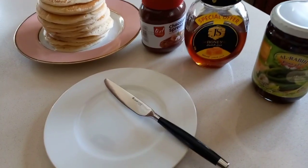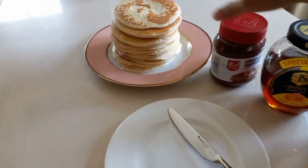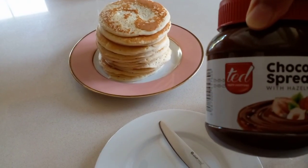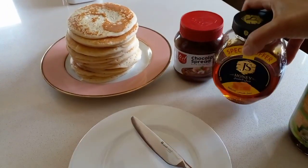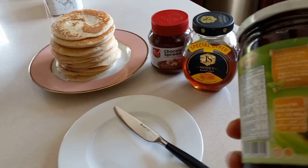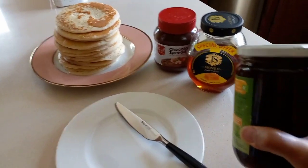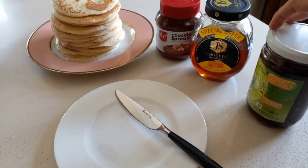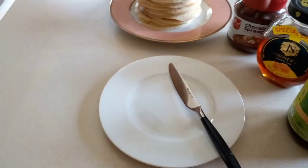So here we have three types of spread for the pancake. We have chocolate spread, honey, and apple jam — we just transferred them into bottles. Let's try it.